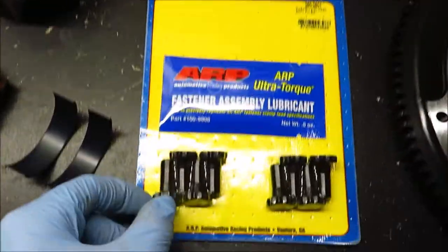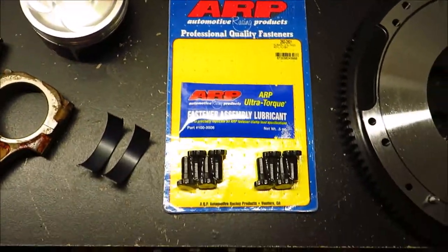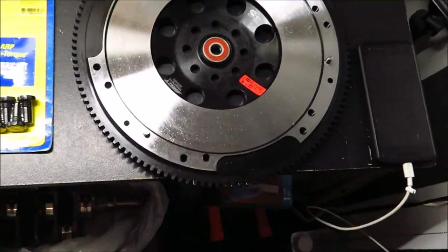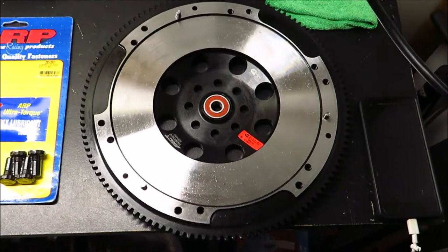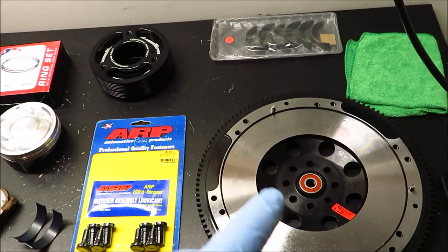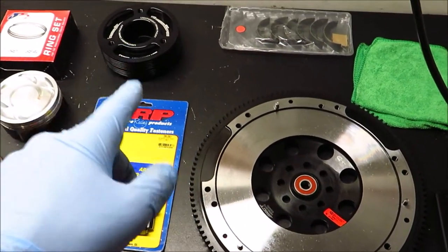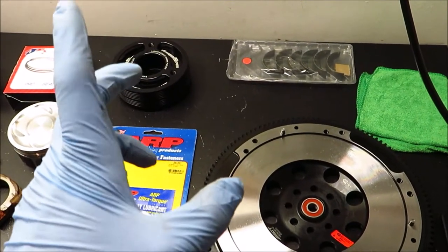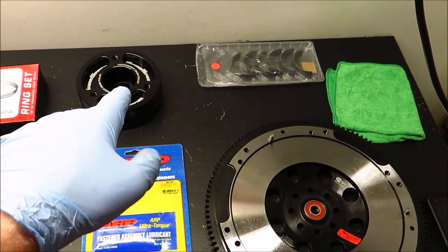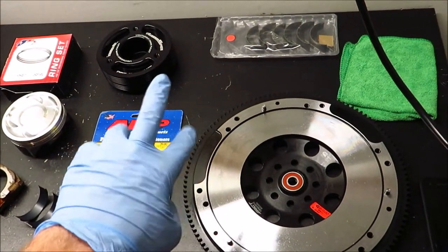I have ARP flywheel bolts — that's just standard for any engine build no matter what make and model. ARP fasteners are the strongest you can go with. Then we've got this ACT lightweight flywheel — this flywheel weighs 13 pounds. Same idea as the crank pulley: lightweight helps it rev quicker. You have to be careful to match products up correctly, because if you run a lightweight flywheel with a lightweight harmonic balancer that don't match weight-wise, you'll get a knock code because it's not balancing out the way it should. But I've already done the research and this flywheel weight goes with this crank pulley weight, so I shouldn't have any issues with codes.